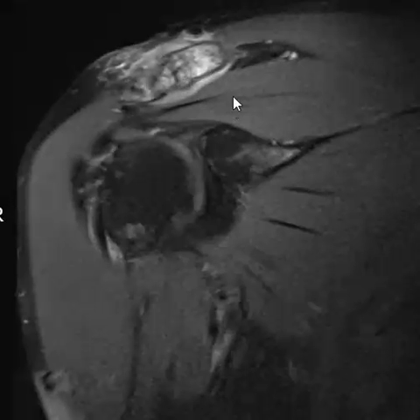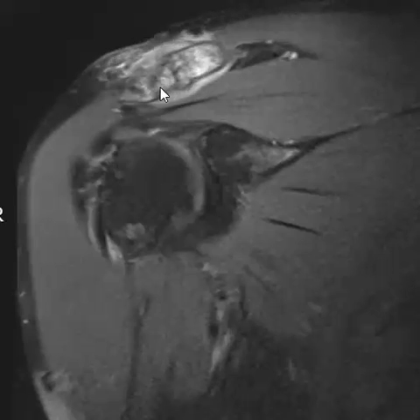On plain films this will look lucent, and that's why they call it osteolysis. In the olden days they would see lucency of the distal clavicle, but now with MRI you can see this intense marrow edema — the bone is getting resorbed and eroded. And that's it: a case of really prominent marrow edema compatible with AC osteolysis.